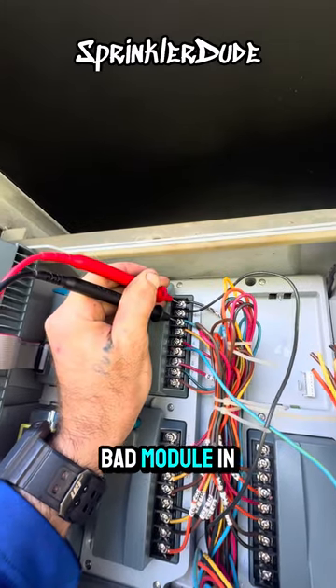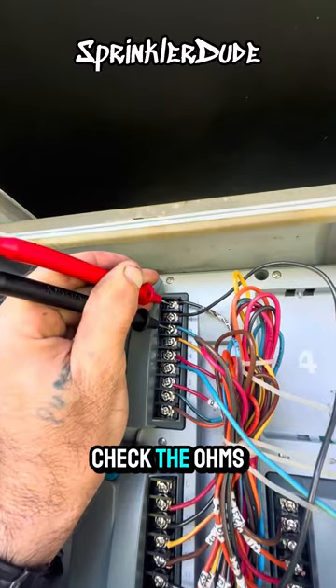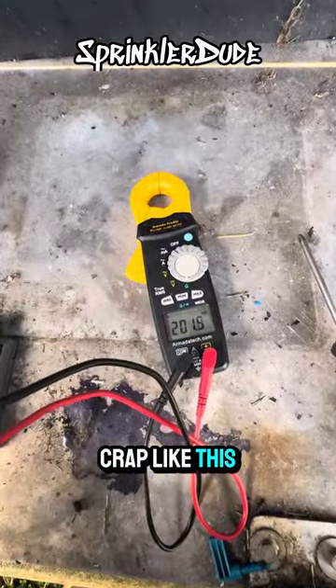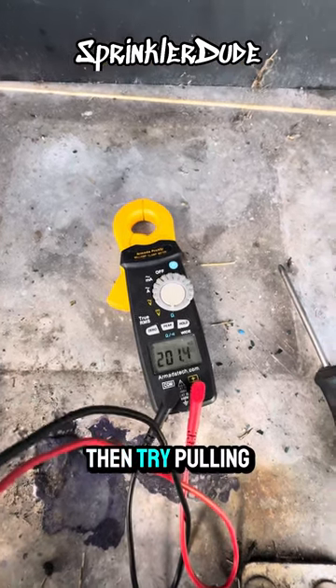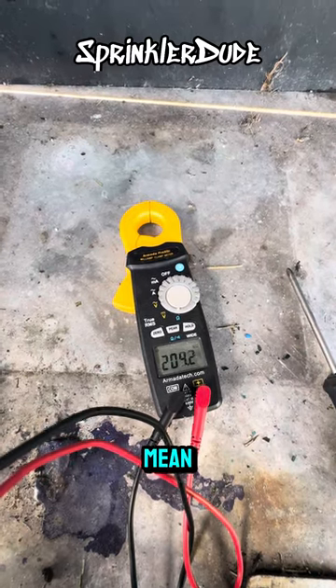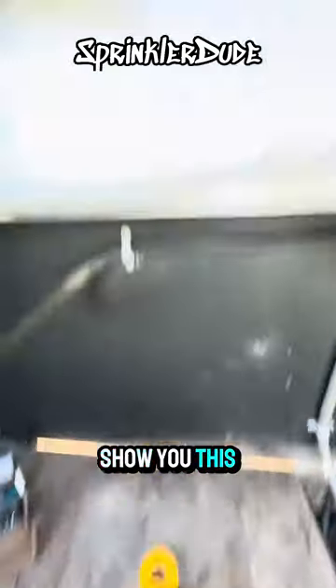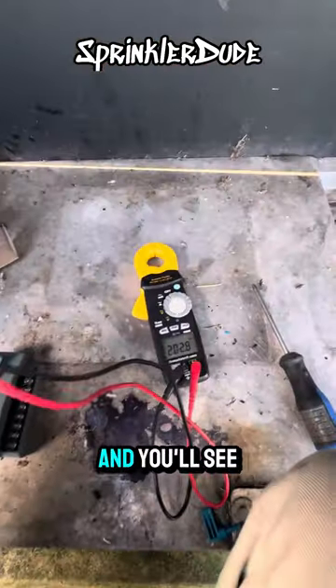Here's a quick tech tip for detecting a bad module in an IC2 or HCC controller: check the ohms on one circuit. When you see a crazy reading like 200 ohms — which is way above normal — start pulling out modules until that reading changes. I'm going to pull out the bottom right module here to show you what happens to that reading.